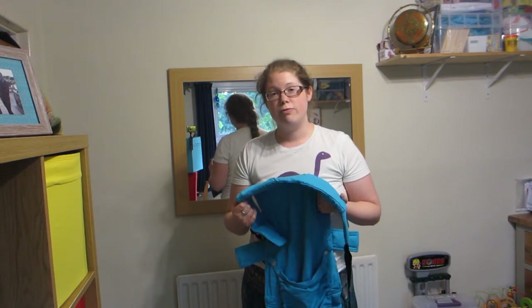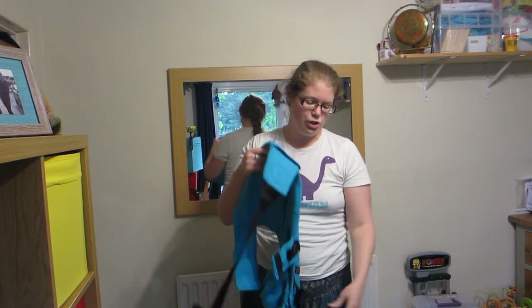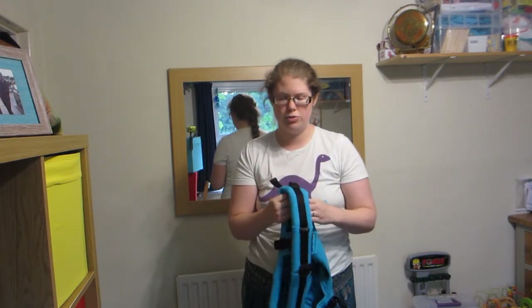It's for babies between 4 kilos and 20 kilos. You can have the straps either straight or you can cross them over, so lots of options there.